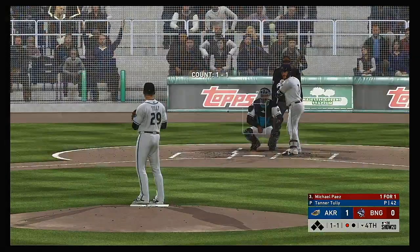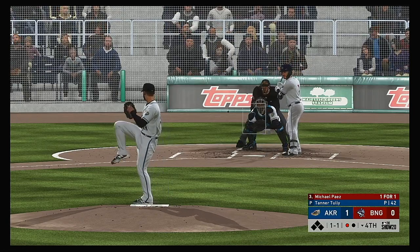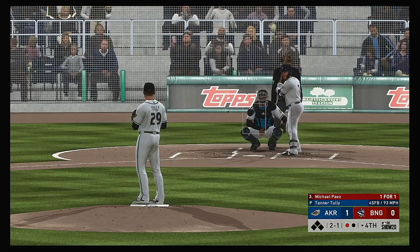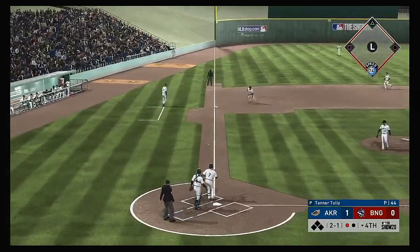Digging in, Michael Pius — he was cut down at second attempting to stretch a base hit his first time through. His wheels got him in trouble a little bit last time — tried to take advantage, thought the defense was napping. In retrospect, maybe he should have just shut it down and stolen second base.